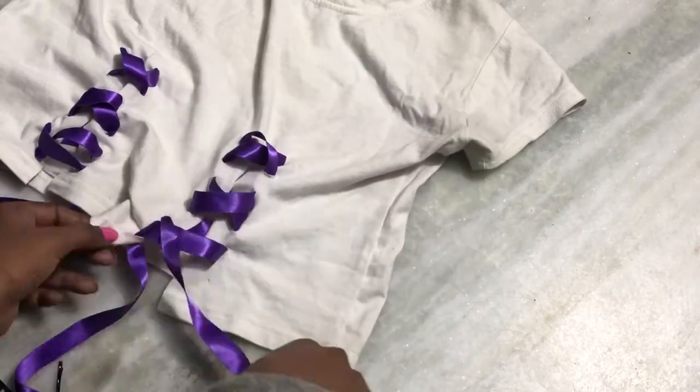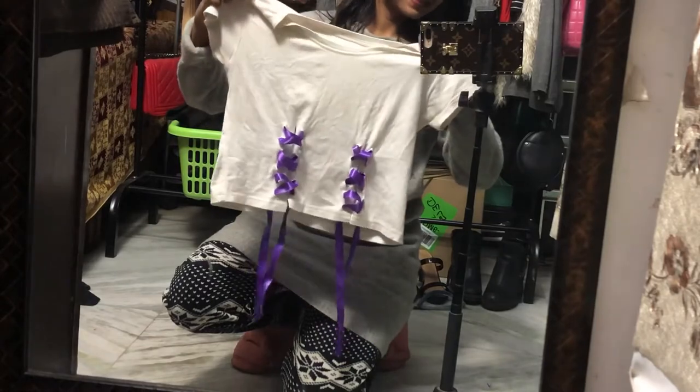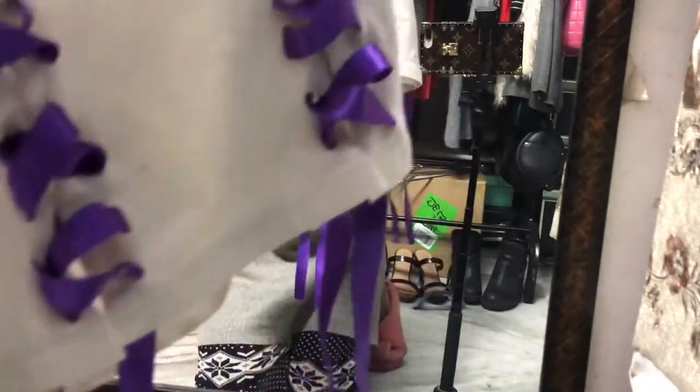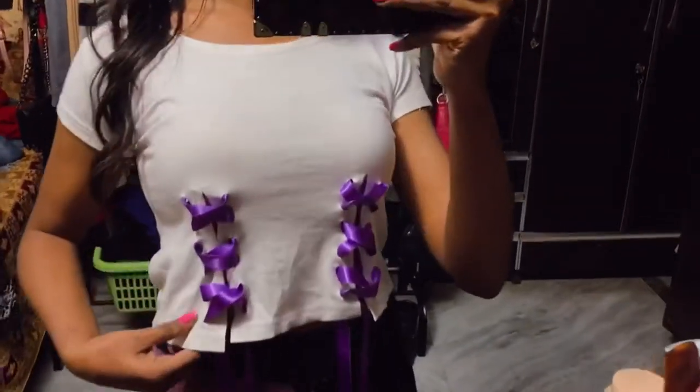Today I wanted it in the front, and maybe I'll make another video showing how it looks in the back or on the side. This is the final result - this is how the top looks. I am done putting on this ribbon.